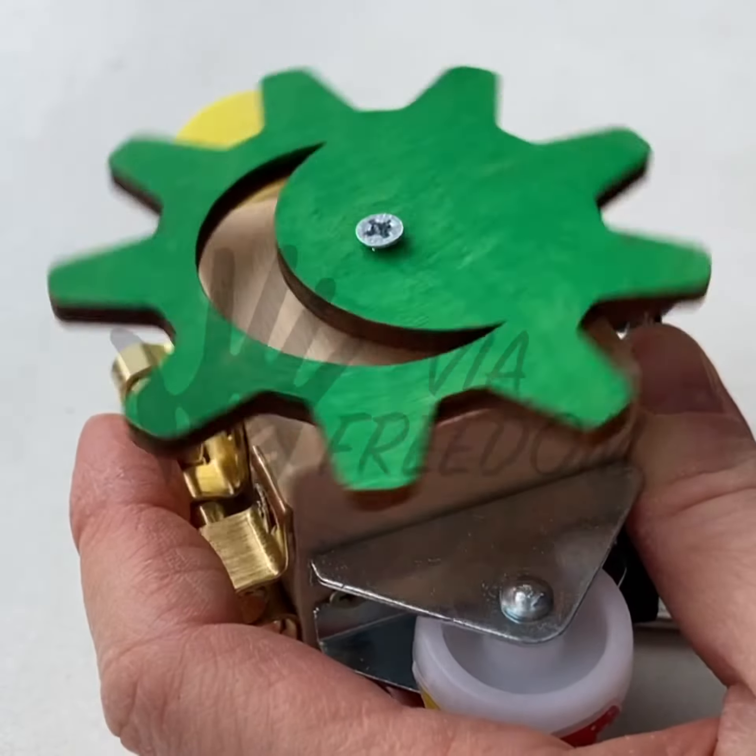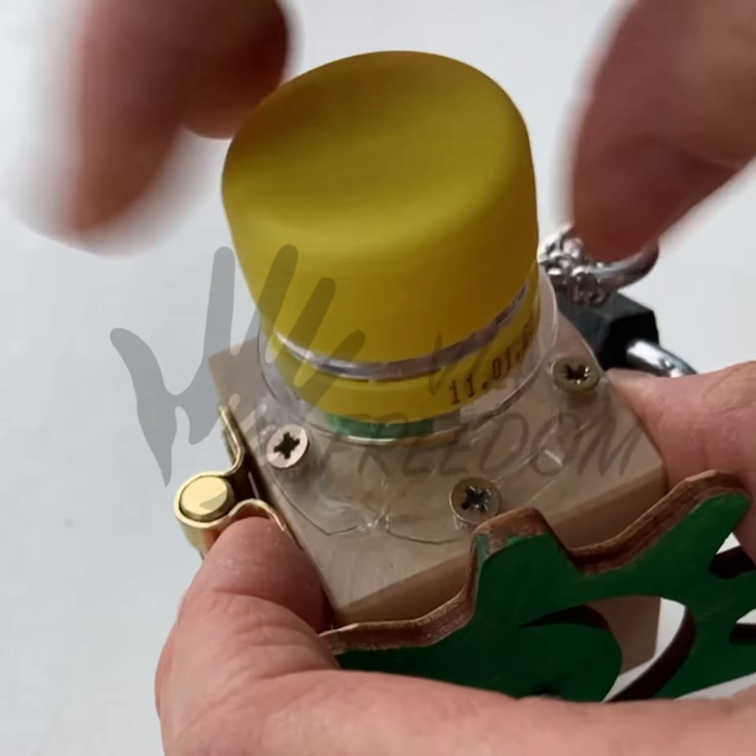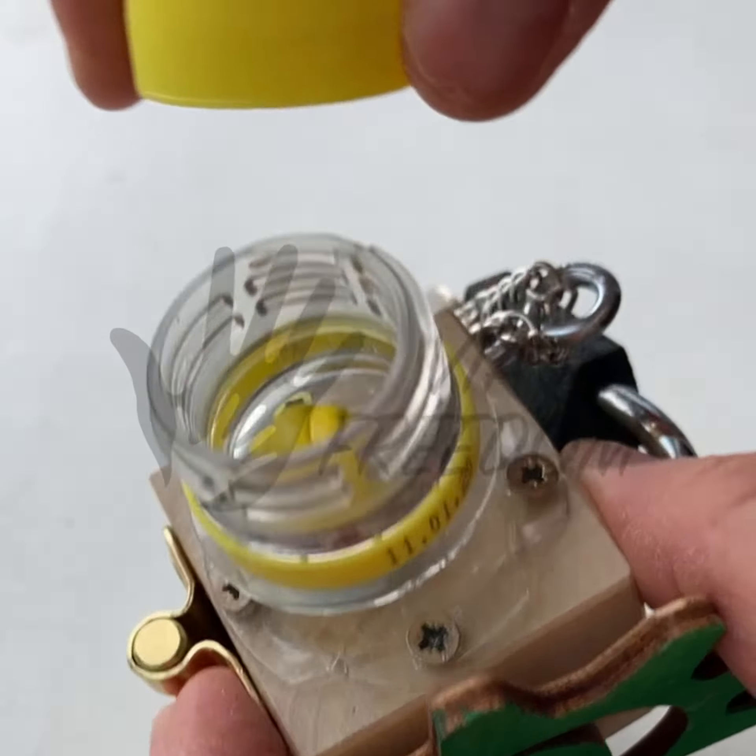The small toy is great for traveling in a car or bus and even in a stroller. Size is approximately 4 x 4 cm.